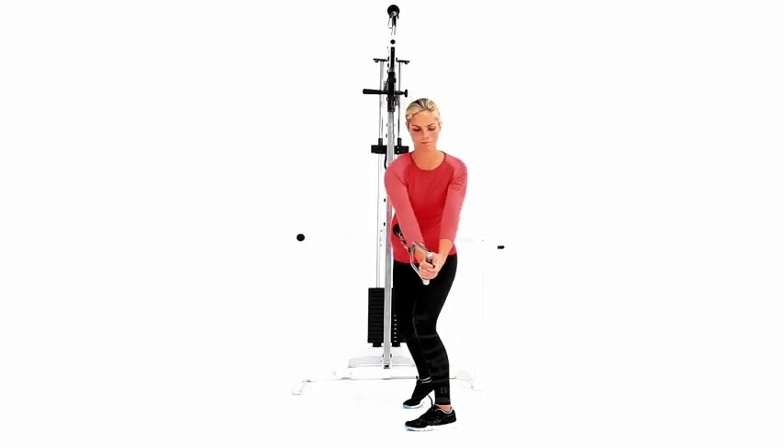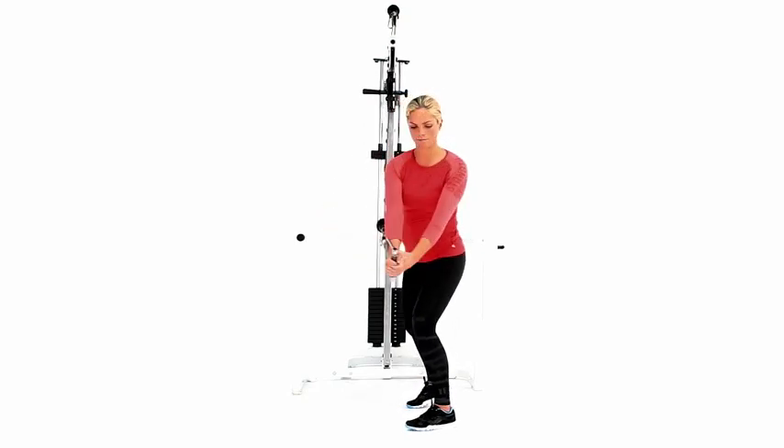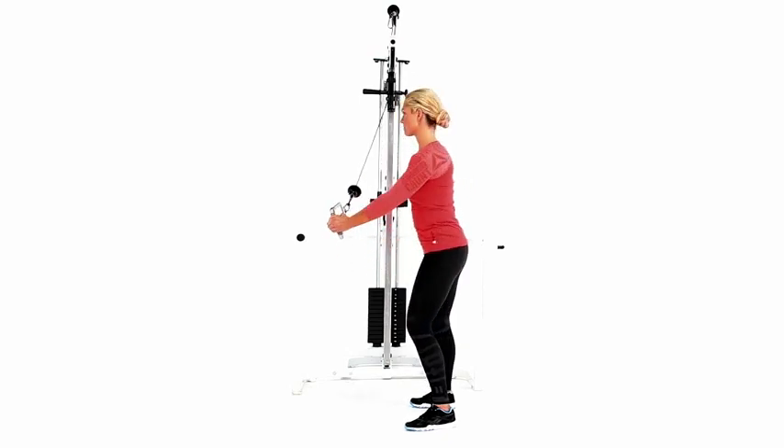With extended arms, swing the handle downward to your left side across the body. Allow your hips and torso to rotate. Keep a slight bend in your knees.